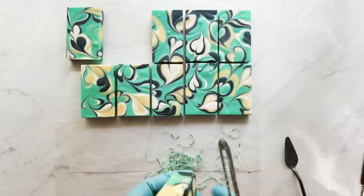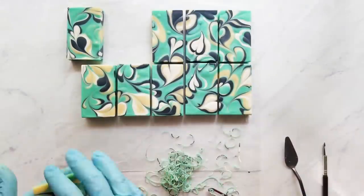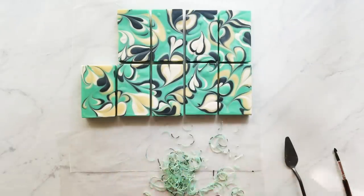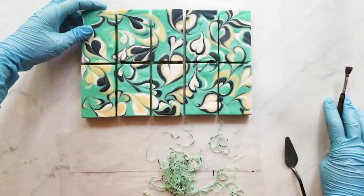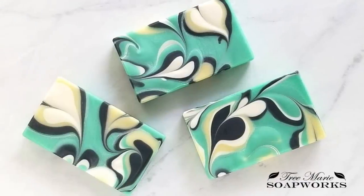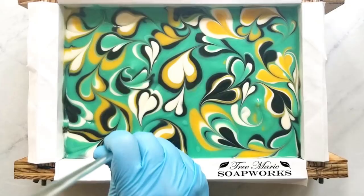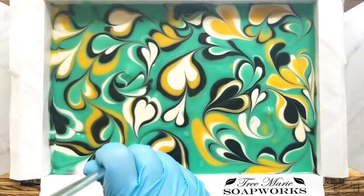Other than that I was really happy with how these bars came out and I can't wait to do more marbling. If you're interested in soap making, I started a group called Tree Marie Soapworks — link in the description — it's a private Facebook group strictly about soap where you can share projects, troubleshoot, and learn together. Please ask to join under your personal Facebook account. Thank you for joining me today — please give me a thumbs up, subscribe, share, hit the bell for notifications, and have a great day!